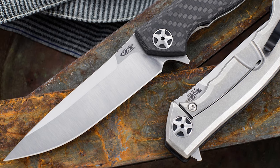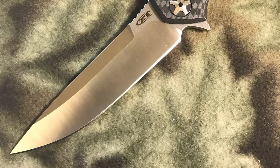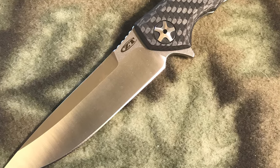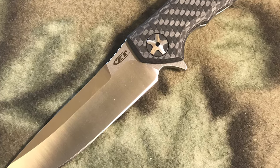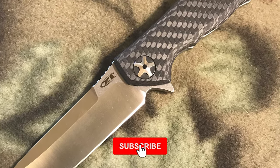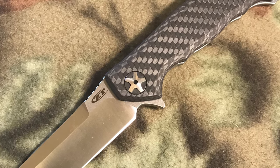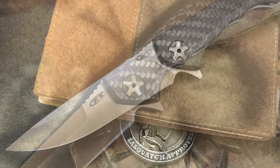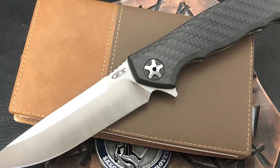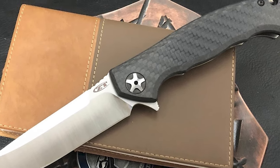This Zero Tolerance pocket knife is made of dual finished S35VN steel. It has a 4.1-inch drop point blade with a 0.156-inch thickness, featuring a satin and stonewash finish. It sharpens to a razor edge, holds it, and can be resharpened easily. The knife has a flipper and KVT ball bearing pivot for reliable, quick one-hand deployment. The handle is made of carbon fiber and titanium.